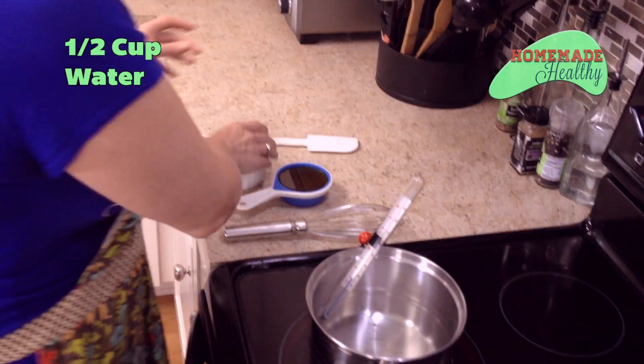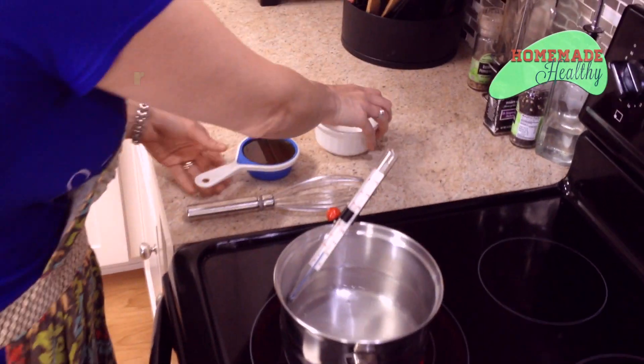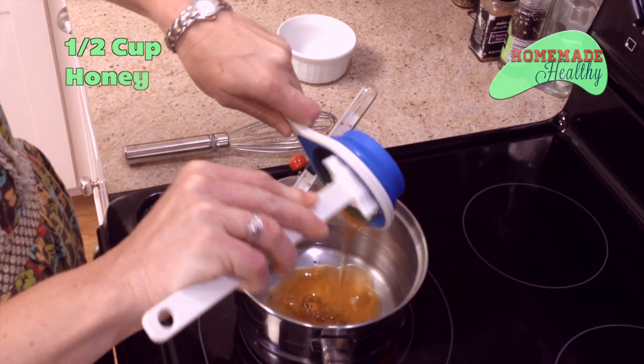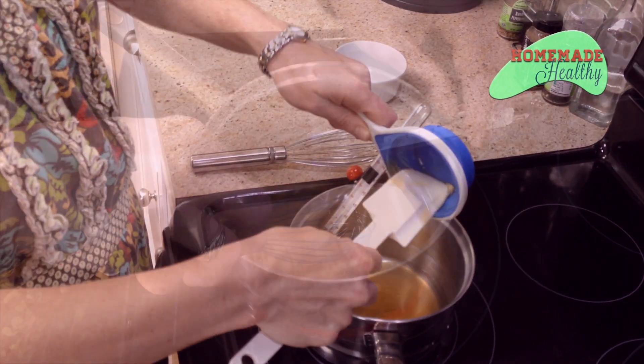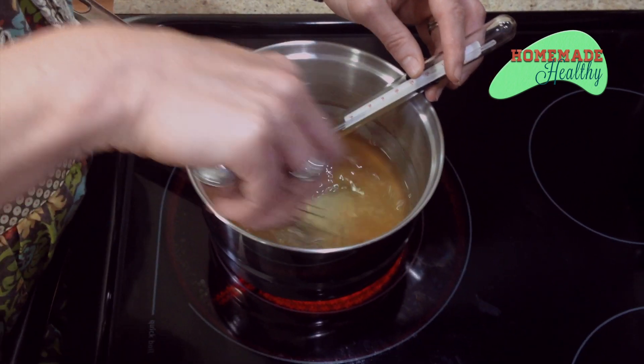Now we're going to mix honey and water on the stove and get it to about 240 degrees, then we'll mix it back with our gelatin to make wonderful marshmallows. Get a candy thermometer. Take a half cup of water and a half cup of honey. The original recipe had a whole cup of honey — that was so sweet. Just whisk this until we get to 240 degrees.